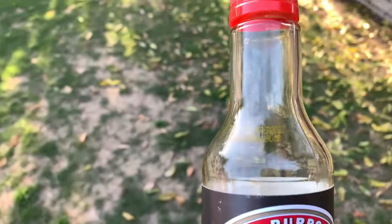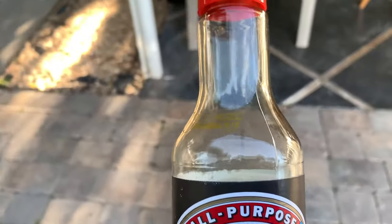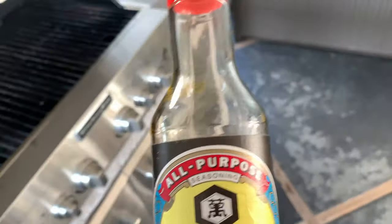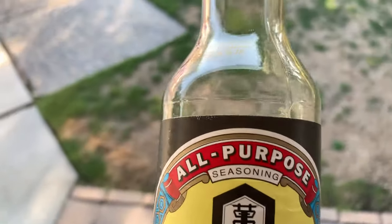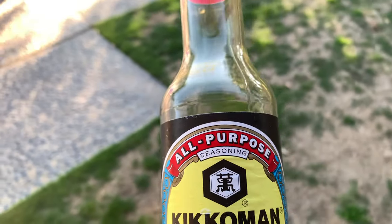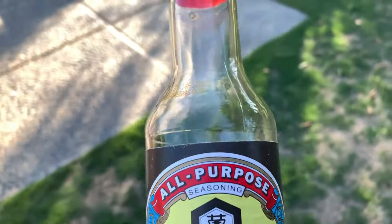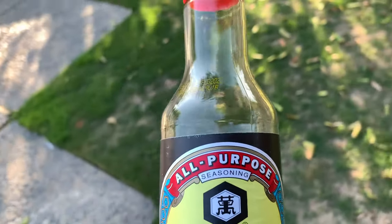This bottle was already open so it might have been about three quarters full. Depending on how much meat you have, that's how much you want to use. I did it in a bowl this time around, but if you have some kind of flat container or flat tray — preferably a container where you can lay down and spread the steaks — then pour the soy sauce. That's going to be better.